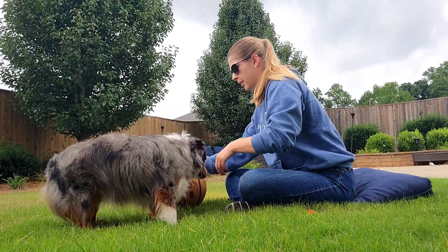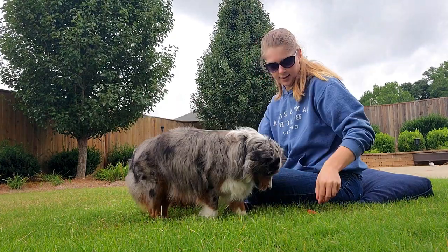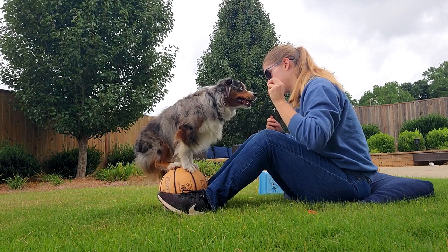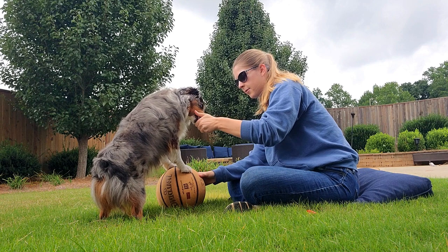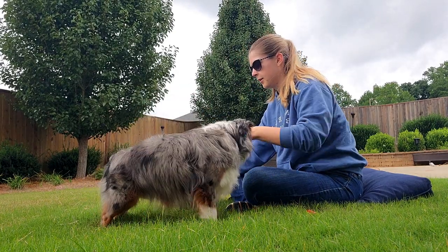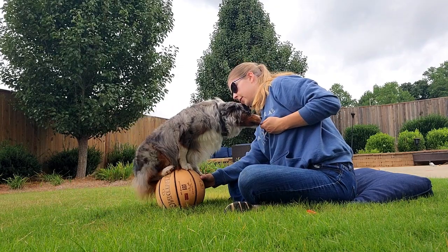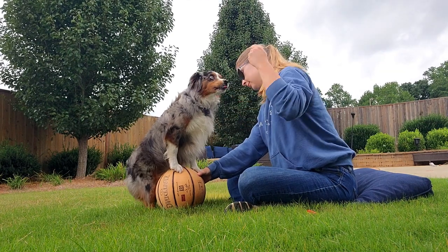Now that we have practiced our on and off cues and built up a little core strength and confidence, we can stabilize the base of the basketball either with a dog bowl or with our feet, and start off by just doing paws up a few times. If they're really struggling, you may need to go back to the stool. In this particular clip, I'm asking him to do paws up and then an on in between so he builds confidence, and I'm making sure he gets rewarded for really attempting to completely get up there. I also found out later that the basketball was a bit older, and I switched to a newer, more inflated basketball with fresh grooves, which was easier to grip on.